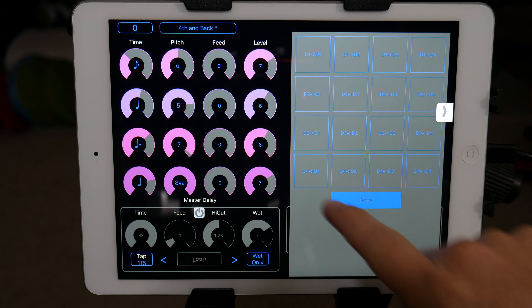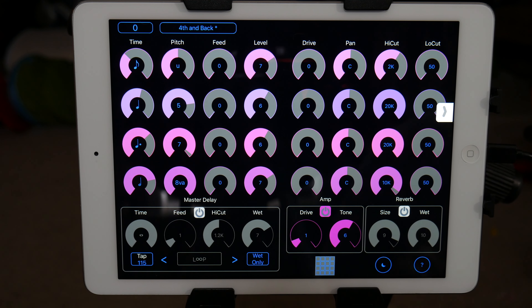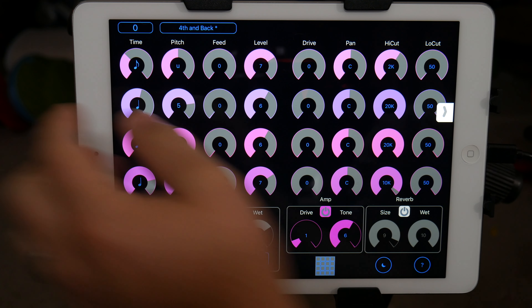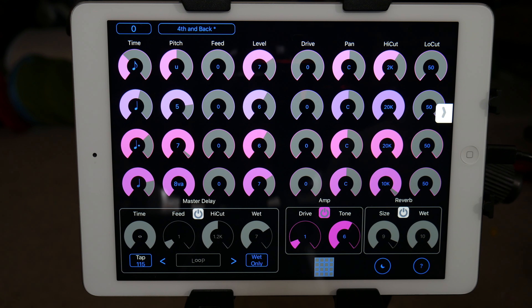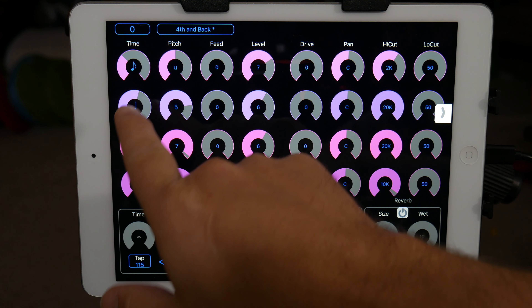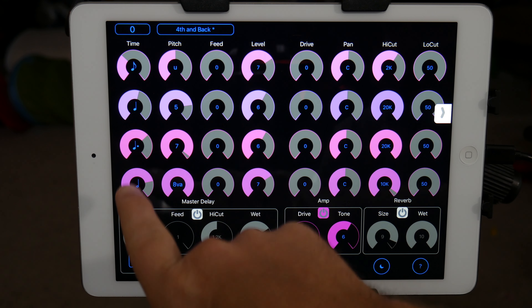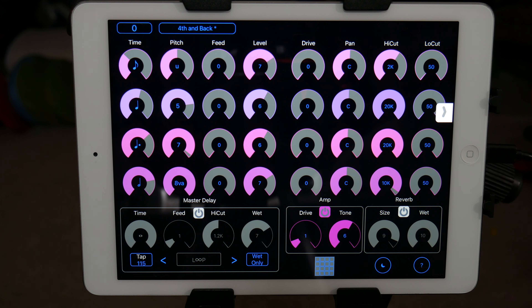You can route things wherever you want. It works pretty well. You've got your basic time, pitch, feedback, and level. If you know anything about a delay, the delay time is how quickly it'll play after you play the note. I kind of have it at a sixteenth, an eighth, a dotted eighth, and a half note — or an eighth, a quarter, dotted quarter, and a half note.